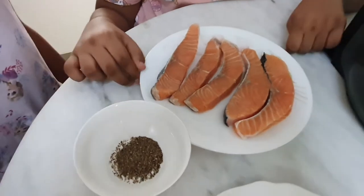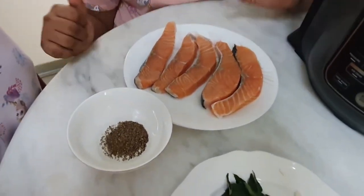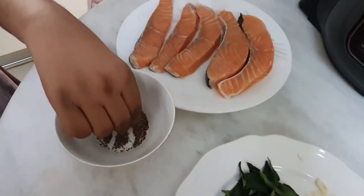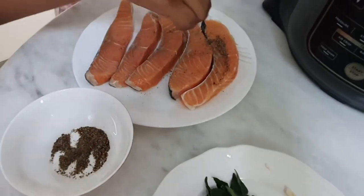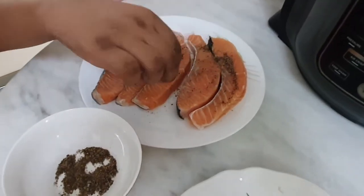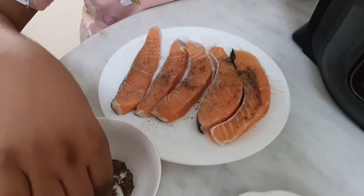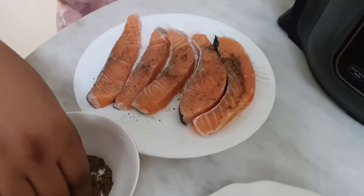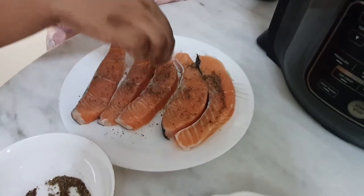Now let me marinate the salmon. We are not going to use any oil in this because we're going to grill it in our Ninja. Let me sprinkle some pepper over the salmon. I'm sure you guys saw my other video of making salmon without using any oil — if you haven't seen that, go and look for it.